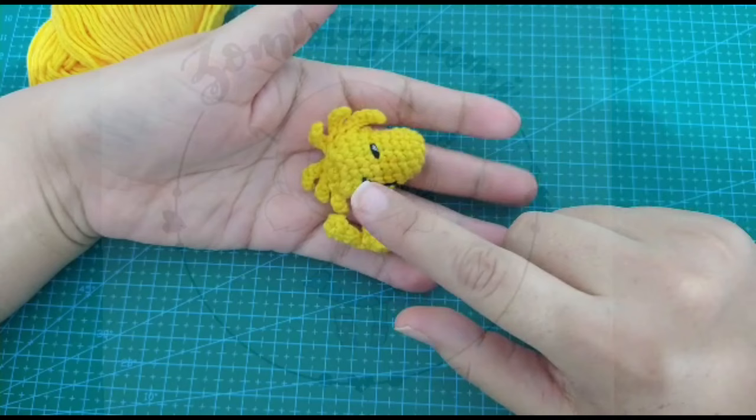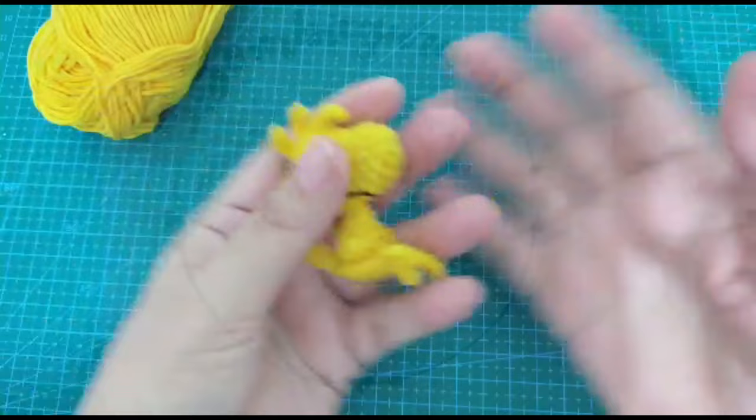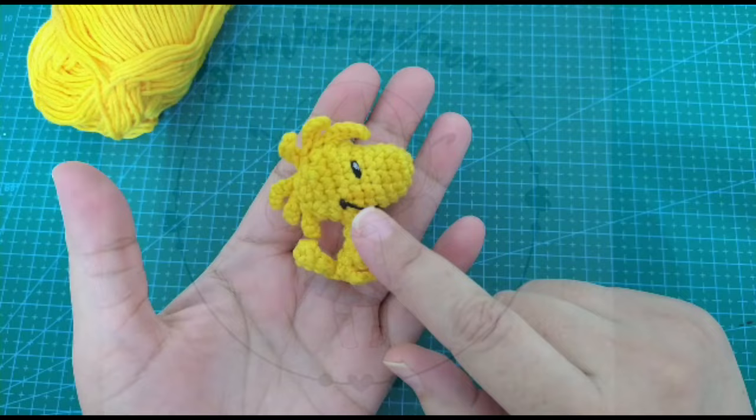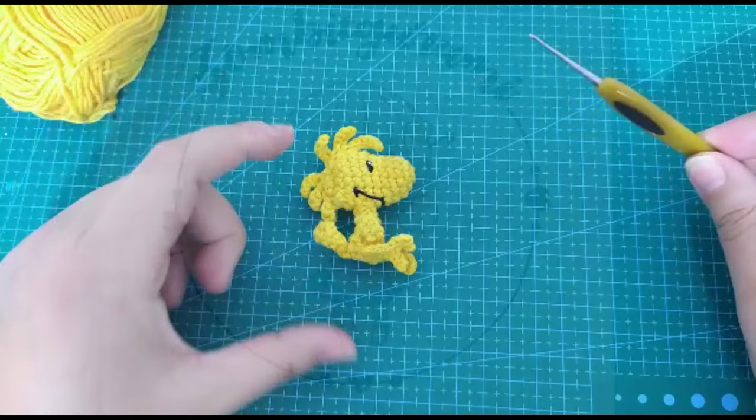Tenemos a Emilio, tenemos a Snoopy, tenemos a Charlie Brown, a Sally Brown y a Linus. Vamos a empezar hoy haciendo este personaje súper chiquitito. El Emilio mide cinco centímetros y lo he tejido con un gancho de 1.75. El tamaño de este pequeñín tejido con hilo y con un gancho de 1.75 es ese, de 5 centímetros. De pasadita y bien rapidito les voy a mostrar los otros personajes.